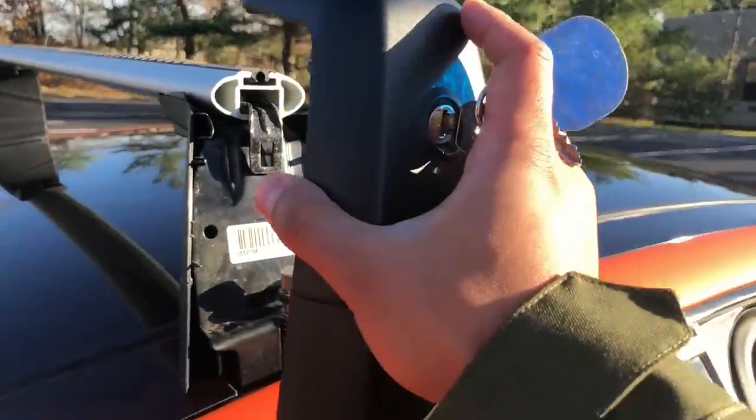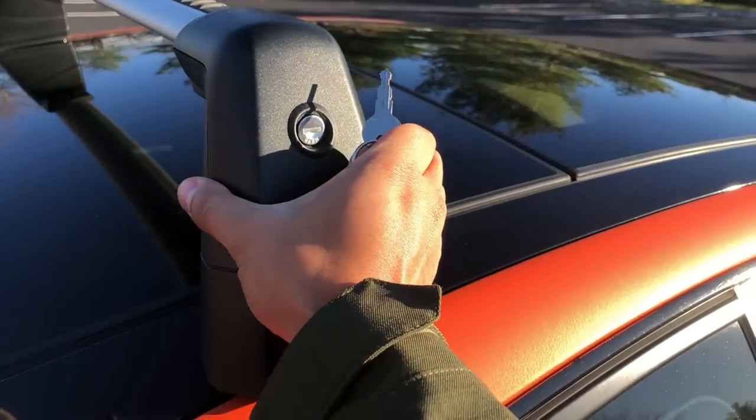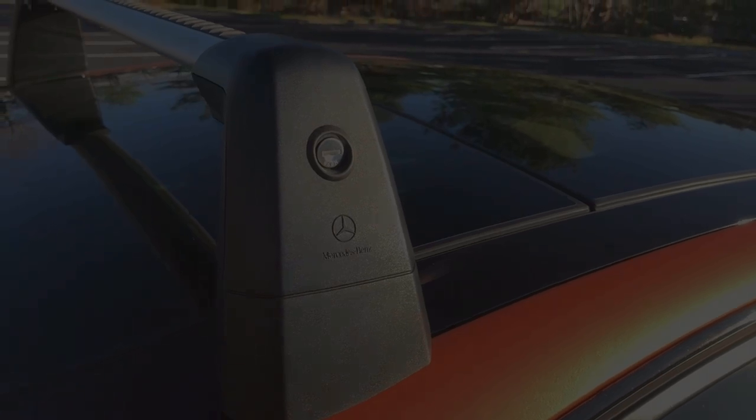Now that the crossbars are fully mounted, go ahead and tighten those two Allen screws on the legs. Once fully tightened, replace the side covers and lock them in place with the key. Repeat this for the other set of crossbars and you're all set to go.